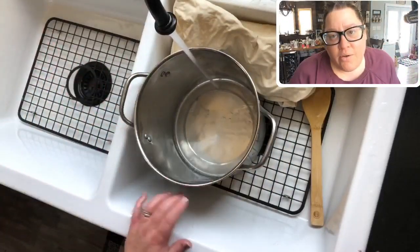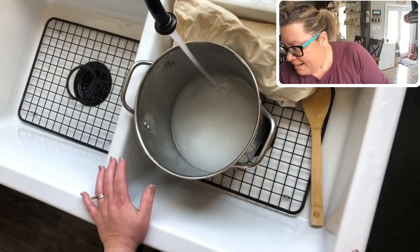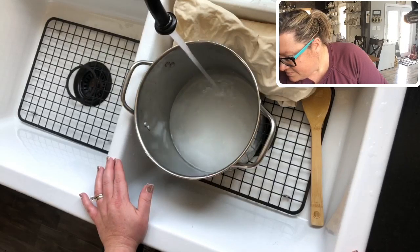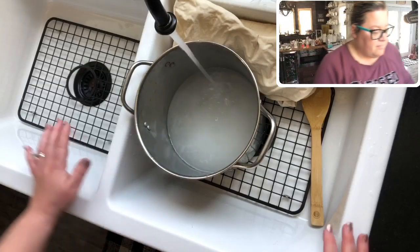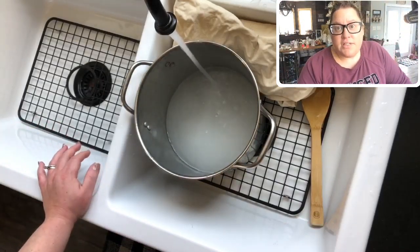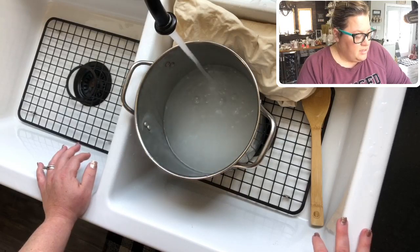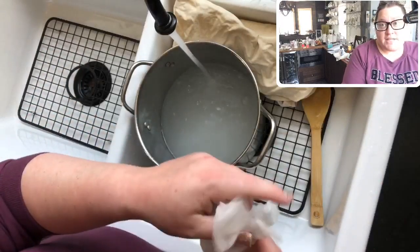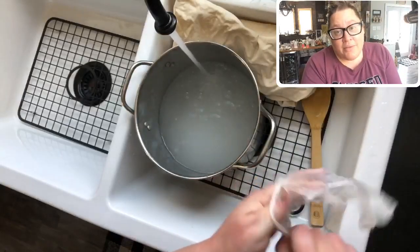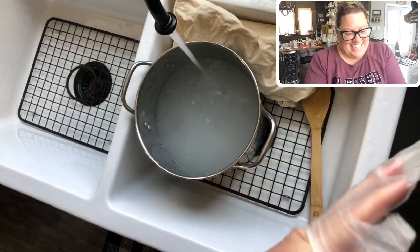It says three gallons of water — I'm not using three gallons, but I'm going to fill it up pretty much to the top. I'm dyeing some of our canvas pillowcase covers, hanging banners, and pennant banners today with some RIT dye. Now this is where we should probably get our gloves on, because if I don't do it now I'm likely going to forget. You do not want to dye without gloves. Let me take my rings off first.